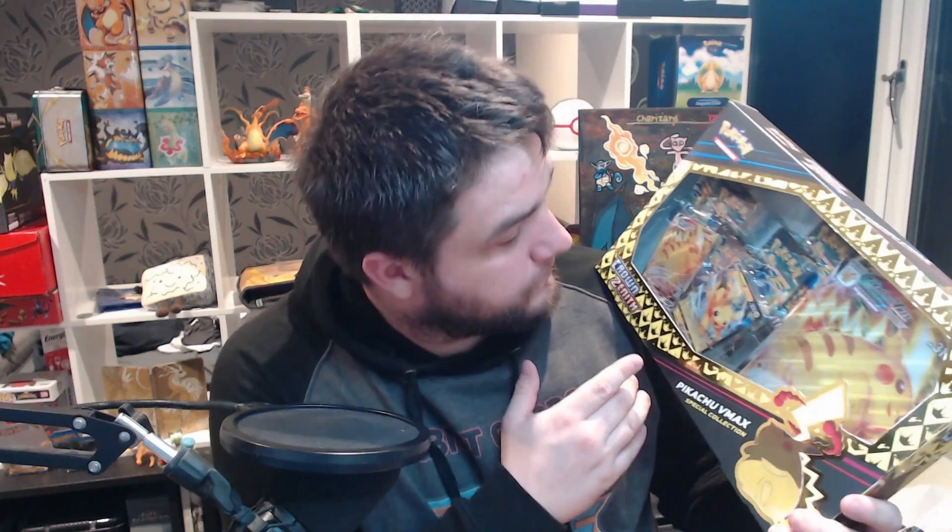Hello, Agent Cheesy here. On this episode of 'Was It Worth It' we are going to be opening the Crown Zenith Pikachu V box — the V-Max box. This box has awesome promo cards. At the end of the video we'll go through how much we got and whether we made a profit or not. This box was £29.99.